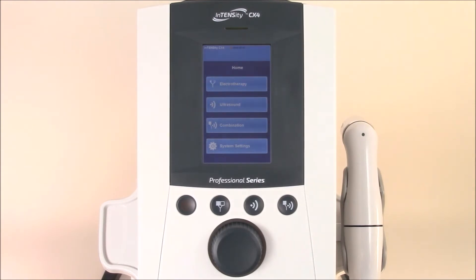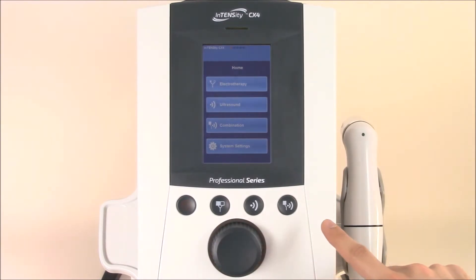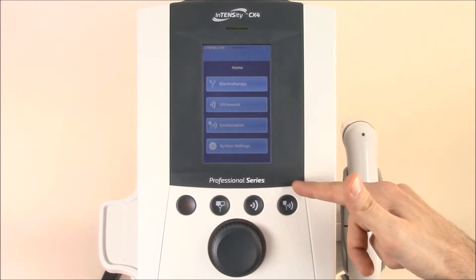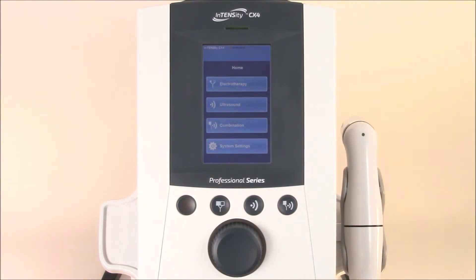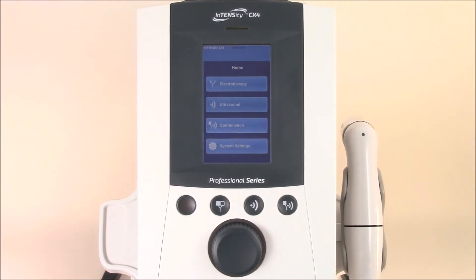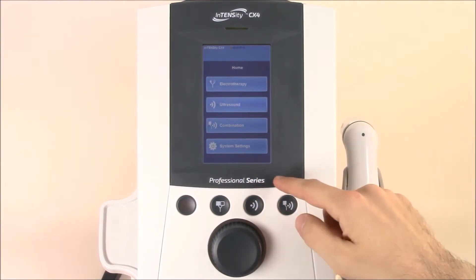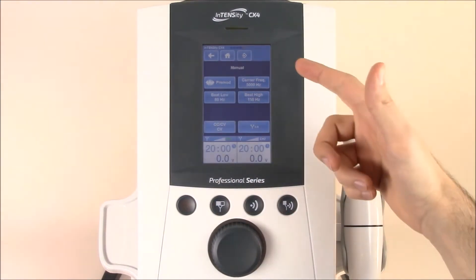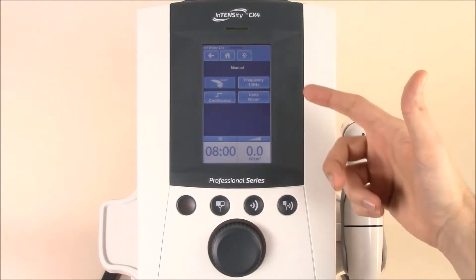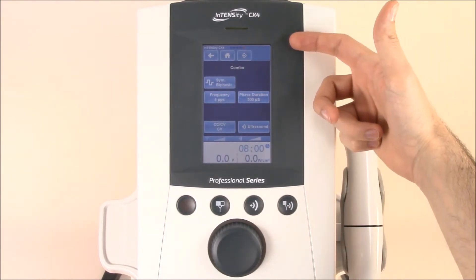Before we jump in and use the intuitive touch screen, let's look at the user quick access buttons below. Here you'll find the electrotherapy button, ultrasound button, and then the electrotherapy and ultrasound combo button. You'll also find the stop button here. You can quickly access each of these by selecting the button, which jumps you right into the electrotherapy screen, the ultrasound screen, and finally the combination screen.